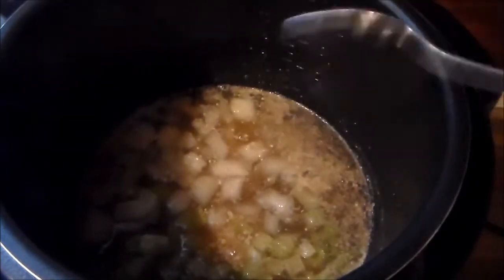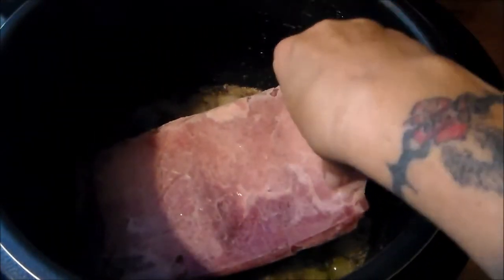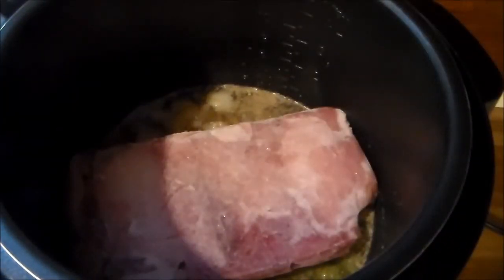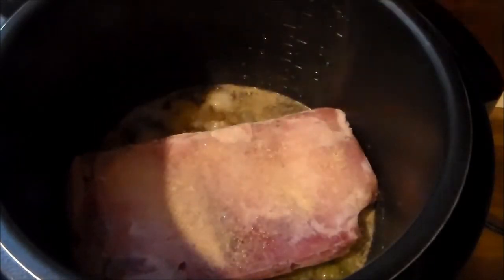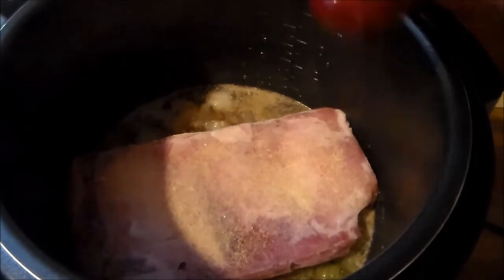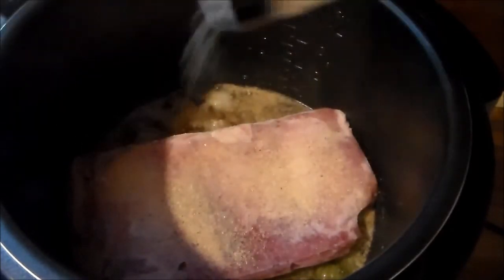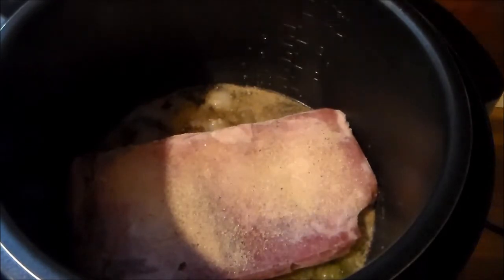I'll be placing in my frozen pork loin now. It's going to go in at an angle as it falls. There we go, it's in the pot. On top of the meat I'll season it with a little garlic powder, a dash of black pepper, and a little onion powder on top. We know the bottom of the meat is going to get seasoned first.